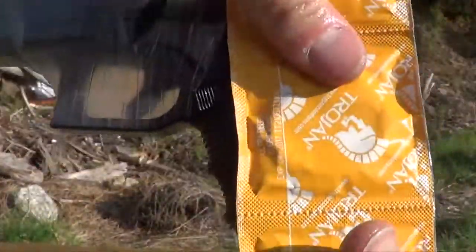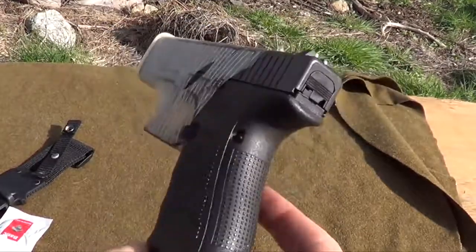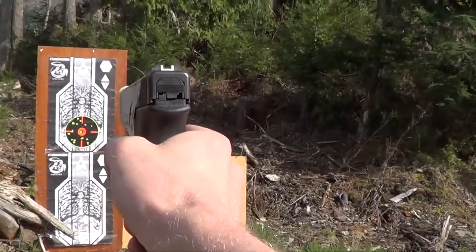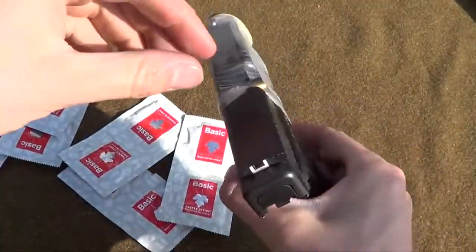The condom Glock. It just broke. We just put one condom on the Glock and you can see it couldn't withstand the forces already. Let's shoot it. Of course it doesn't eject the round.